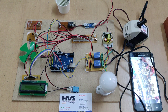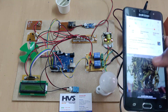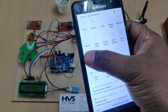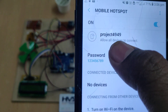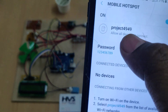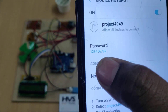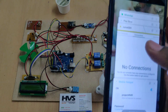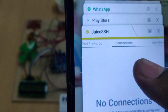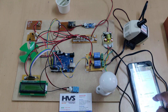Before switching on the kit, we need to do some initial steps. Go to your phone's hotspot settings and change the hotspot SSID name to 'project4949' — all lowercase, no spaces — and set the password to '123456789'. After enabling the hotspot, install the JuiceSSH application from the Play Store.